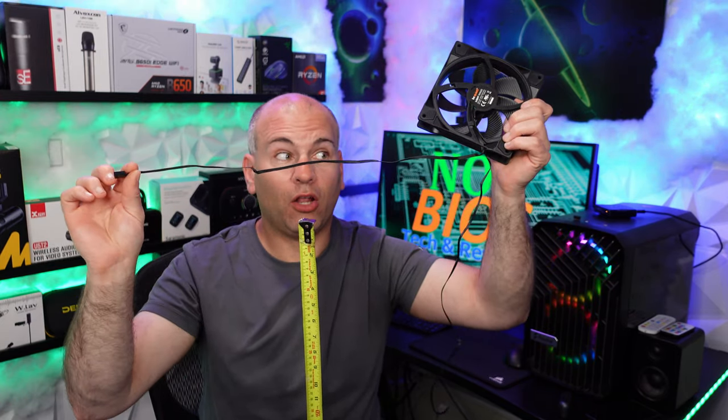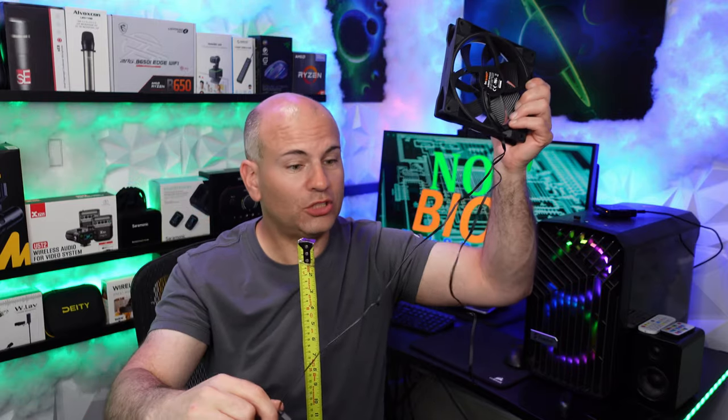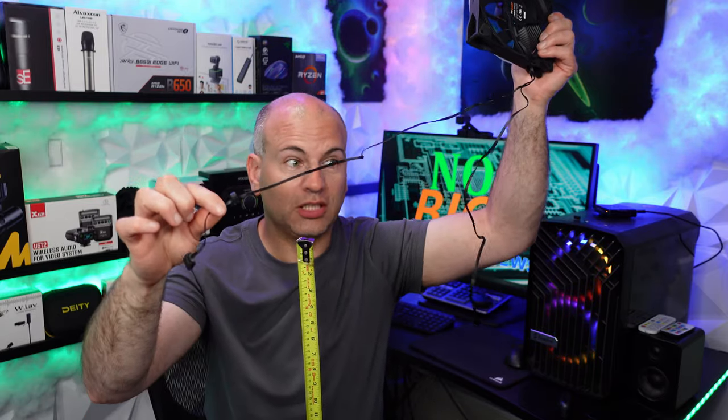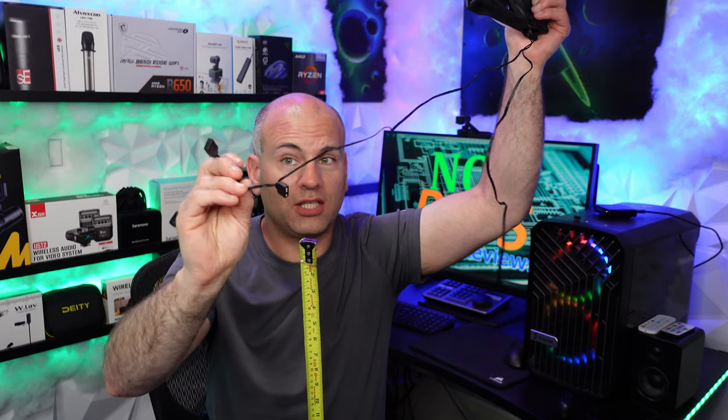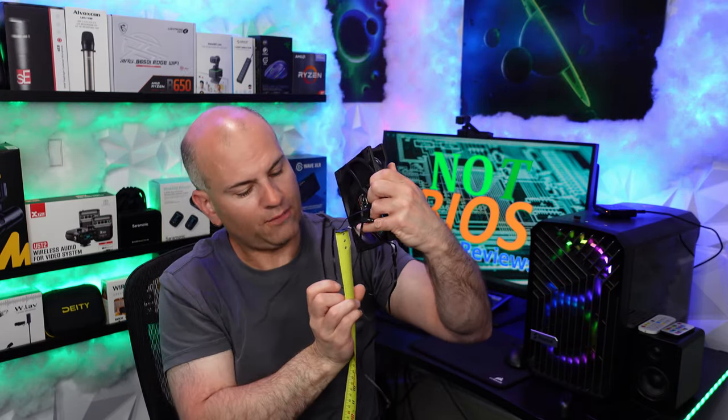That is really long. The RGB cable itself is a little over 19 inches or about 49 centimeters, which is also really long. The extension gives you another four and a half inches, or about 11 centimeters.